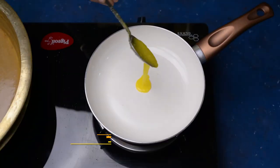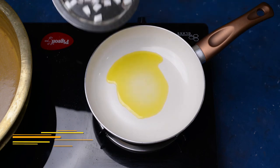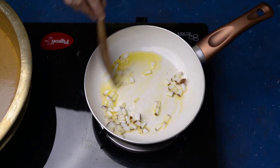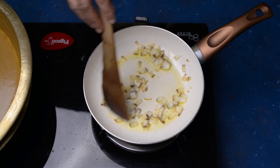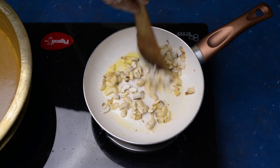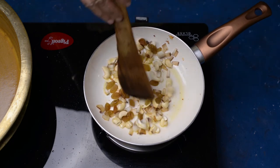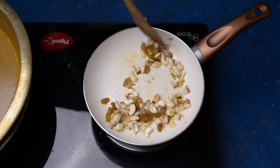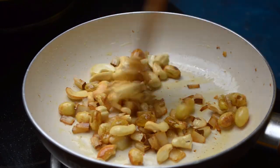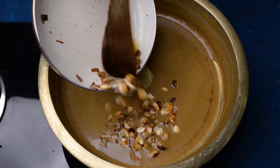In a separate pan, heat around 1 tablespoon of ghee. Add a few coconut pieces and sauté for a few seconds till the colour starts to change. Now add a handful of cashews and a handful of raisins, and sauté till they turn light golden brown in colour. Finally, add this into our paisam and mix it nicely.